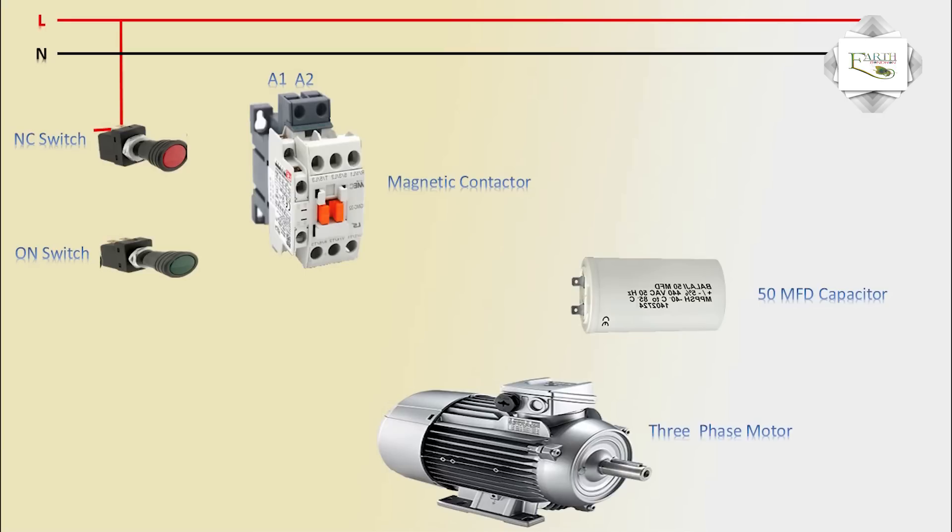Phase connection to the NO connection on the magnetic contactor and switching terminal connection. The NO switch outlet goes to the magnetic contactor switch connection, with A1 connected to phase and neutral connection.